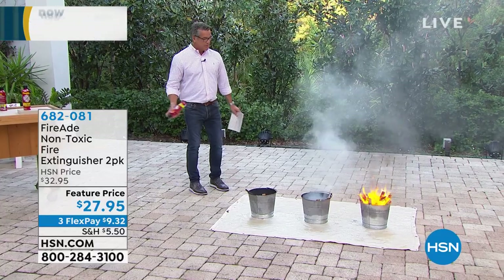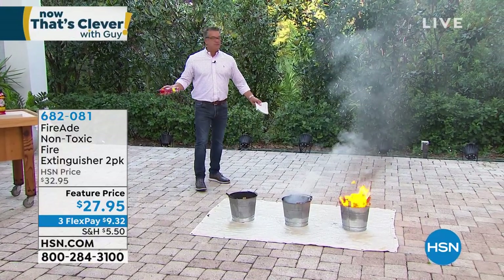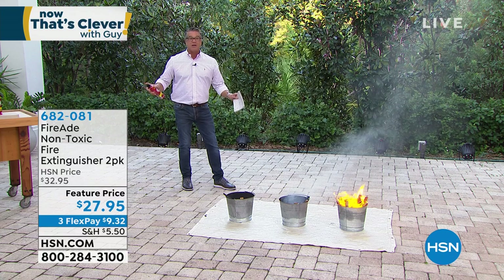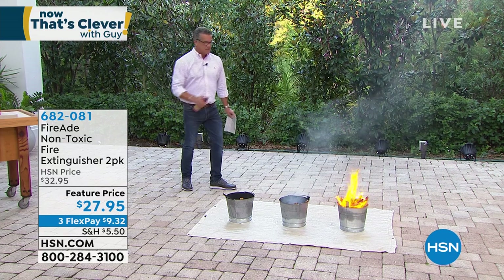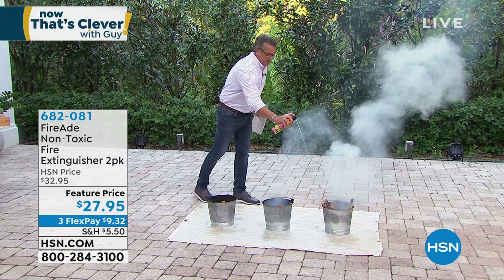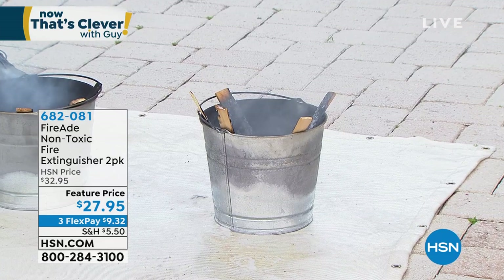Fire number three. Should I do it? Let's do them all. Ready? And again, 10 to 15 feet away — you don't want to get too close to the fire. You want something quick, not something you got to pull the plug on. I'm not trying to get rid of your regular fire extinguisher, but get these two because at $27.95 for two, it's amazing. Fire number three — there it is. I am done. Isn't that awesome? It will completely extinguish. I just put out three fires.